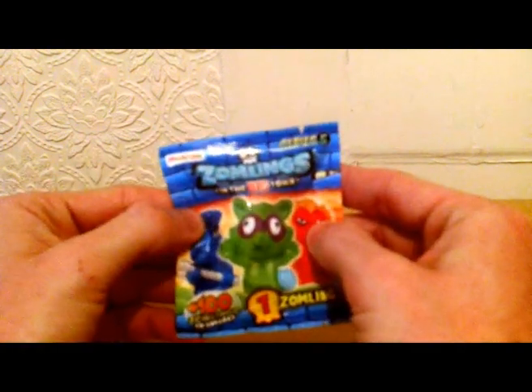There seems to be something else in there as well, like a sticker or something. Let's have a look. It's the booklet. Let me look at the booklet first.